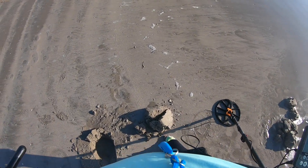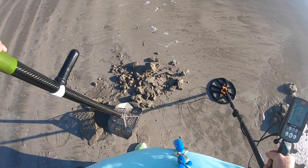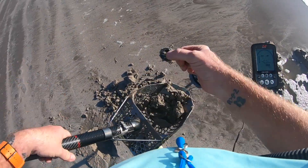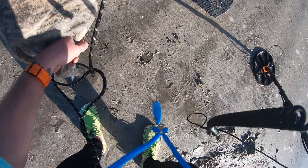I'm at 20. We got it, there it is. Fishing weight. Come here bubba, you're all tangled up.